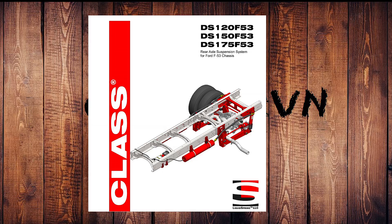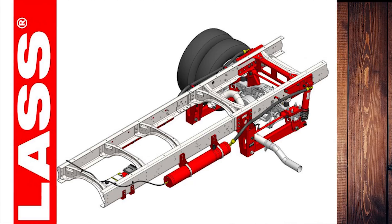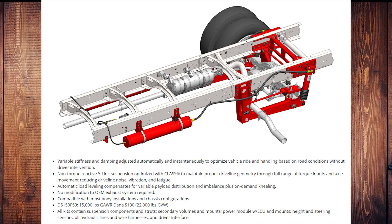On the sales brochure it says CLASS — that means Compressible Liquid Adaptive Suspension System. It's a non-torque reactive design optimized to maintain proper driveline geometry through a full range of torque inputs, reducing driveline noise, vibration, and driver fatigue — very important for me. It has variable stiffness and damping adjusted automatically and instantaneously based on road conditions without driver intervention. It has a collar around the steering wheel so it knows whether you're turning and can adjust the suspension for incipient lean. I can testify it gets rid of that lean — it's a very extraordinary, well-designed system.